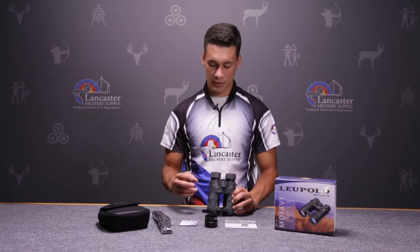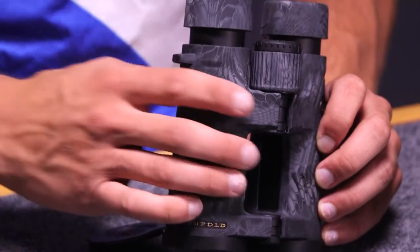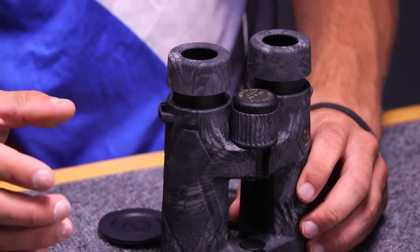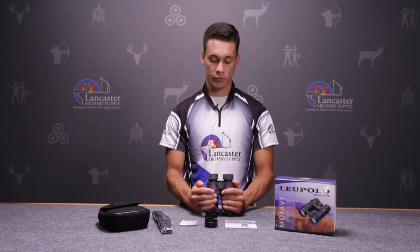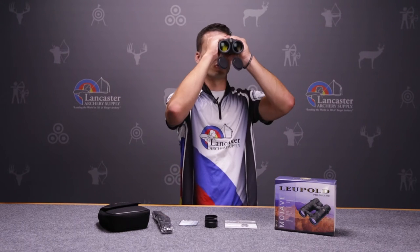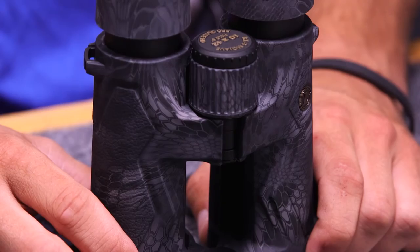The BX3 Mojaves come in this Cryptek Typhoon pattern, which is a really cool design and it matches just about anything. It also has this open bridge design, which helps reduce the weight of the binocular and helps with the feel, so when you're up and you're glassing it makes it really easy to lock in and look at whatever you want to look at.